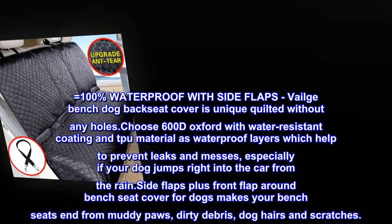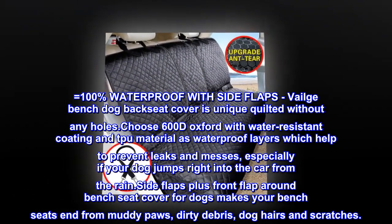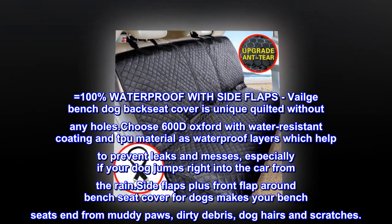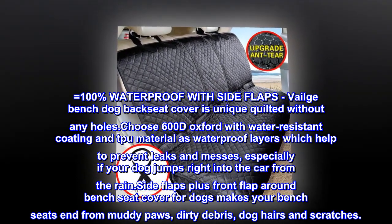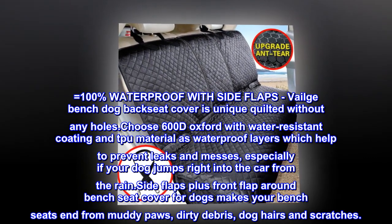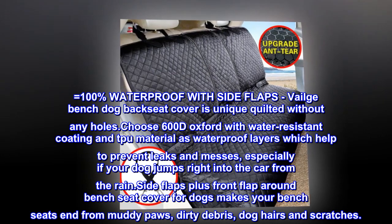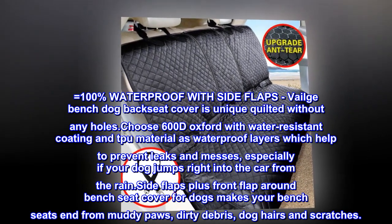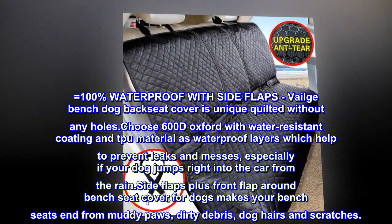100% waterproof with side flaps. Veilge bench dog back seat cover is unique quilted without any holes. Choose 600D Oxford with water resistant coating and TPU material as waterproof layers which help to prevent leaks and messes, especially if your dog jumps right into the car from the rain. Side flaps plus front flap around bench seat cover for dogs protect your bench seats from muddy paws, dirty debris, dog hairs and scratches.